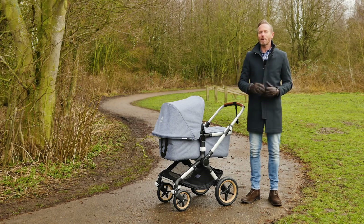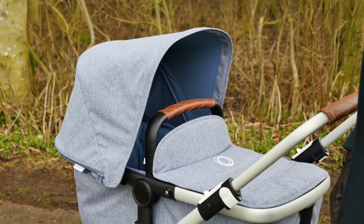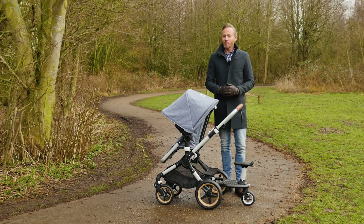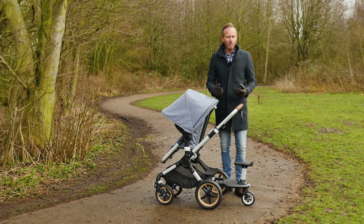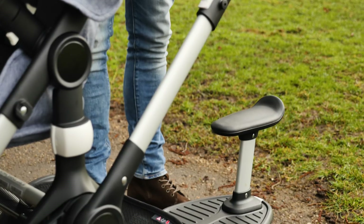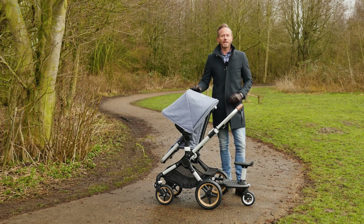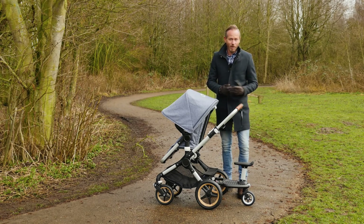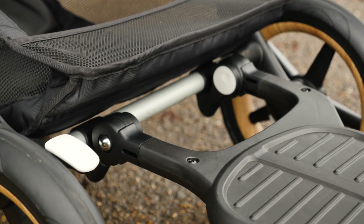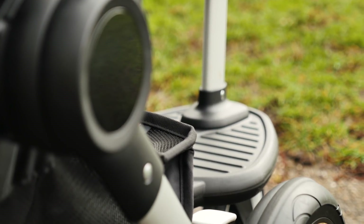The carry cot fabrics are deep and really cocoon baby. It was great to see a carry cot that baby can lie in comfortably from birth up to approximately six months of age. Of course if you require a pushchair for two, you might be wondering how the Fox could work for you. The answer lies in Bugaboo's wheel comfort board and seat. We used the pushchair with a six-month-old in the seat unit and a nearly three-year-old on the wheel comfort board. The Fox still pushed as smoothly as it did without the board. The only little niggle was that you did have to navigate around the child board to reach the brake pedal.